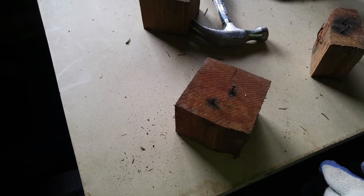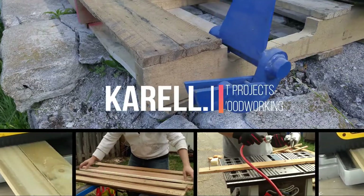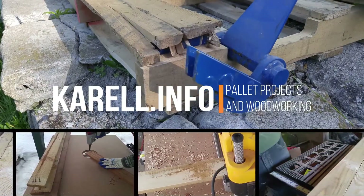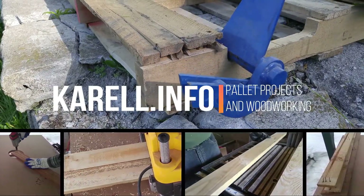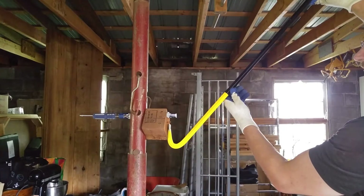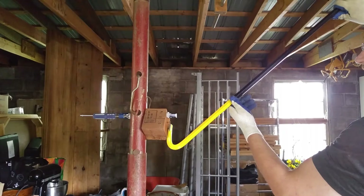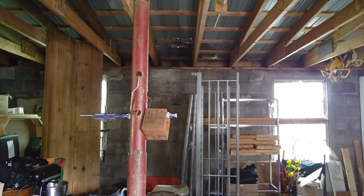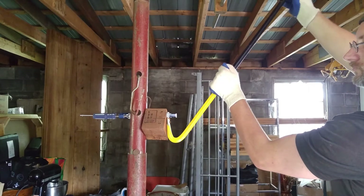But here's where a different approach comes in: a very long crowbar — in this case, 36 inches. Simply attach the block to something vertical with a clamp.